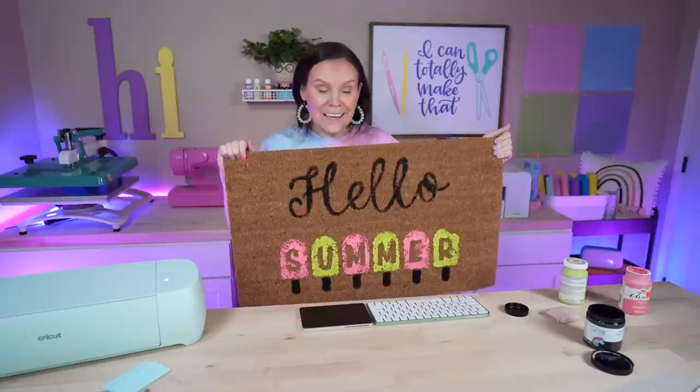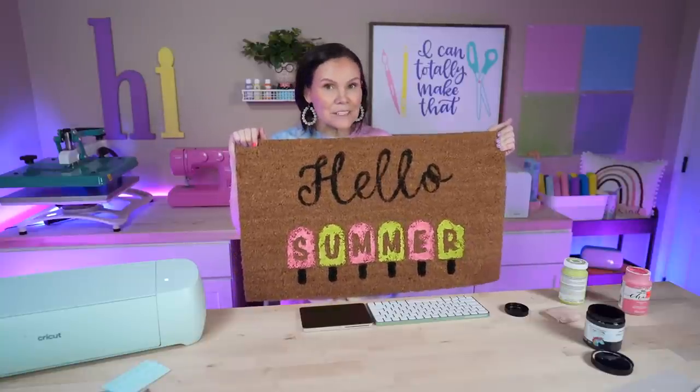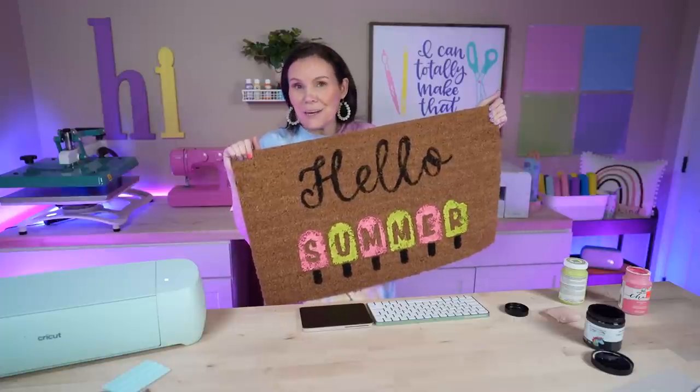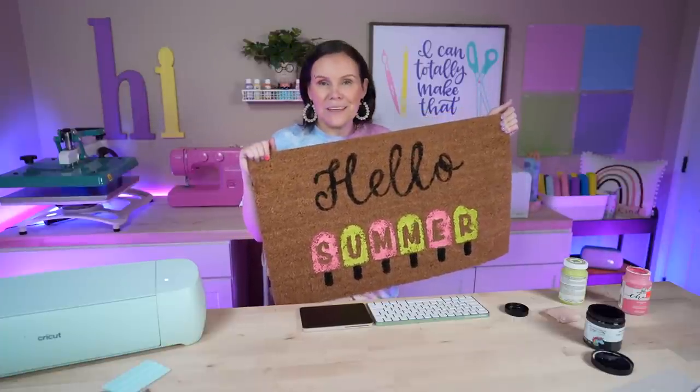I am so excited — this came out amazing! The colors look so good on this rug. Let me know your thoughts below — are you going to recreate this, or maybe do something similar? Have you tried painting on rugs with color, or do you stick with just black? I love it and I can't wait to see our whole porch come together.